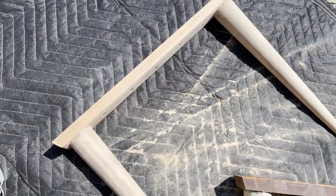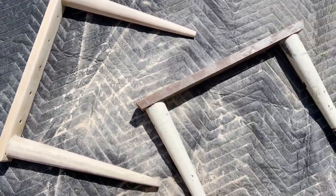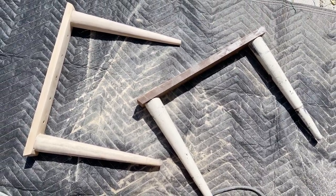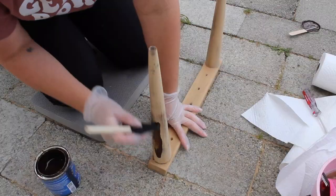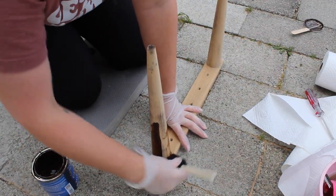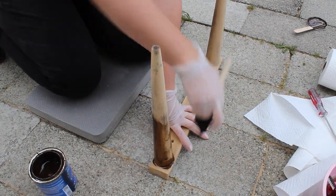Here's a little before and after of one set of legs completely sanded down to the raw wood, and the other one still in the original state. Using that same antique walnut stain by General Finishes, I applied two coats of this stain using a foam brush to both sets of the legs.